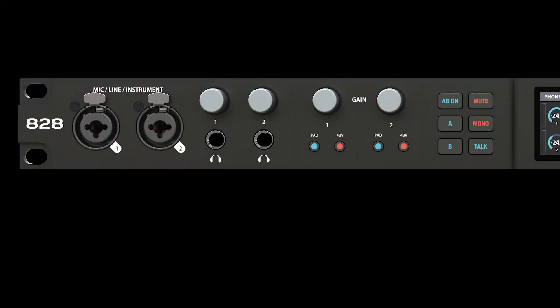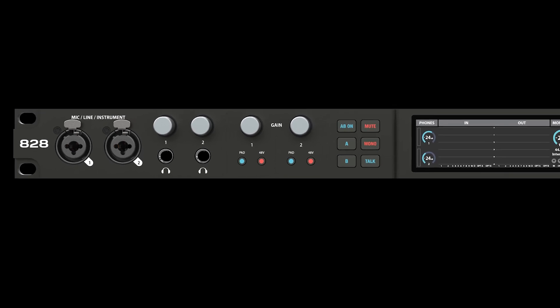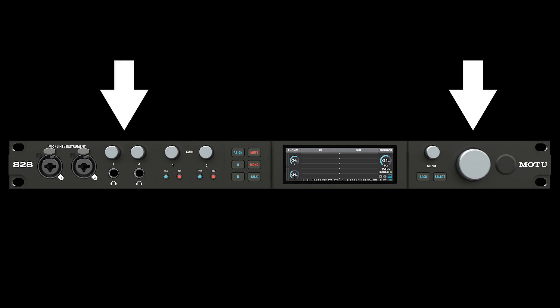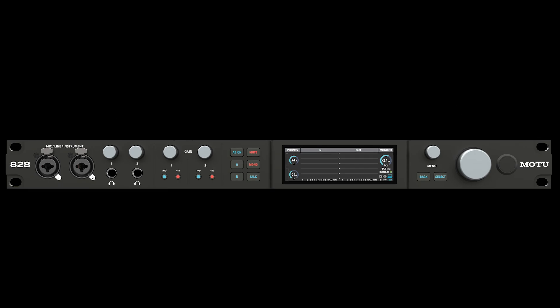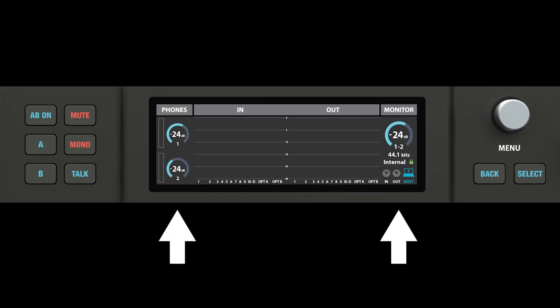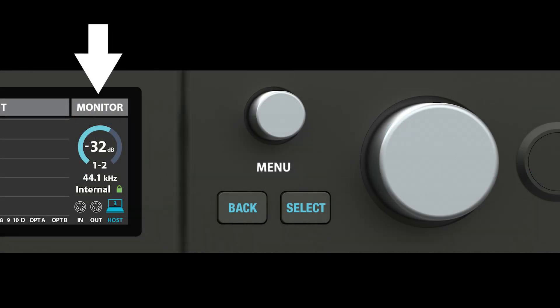Connect a pair of speakers or headphones to the unit. The main volume knob can be found here. Turn the knob to adjust the volume level, or adjust the headphone volume here. The LCD provides dynamic feedback as you turn the knob. As a precaution, start with a low volume setting.